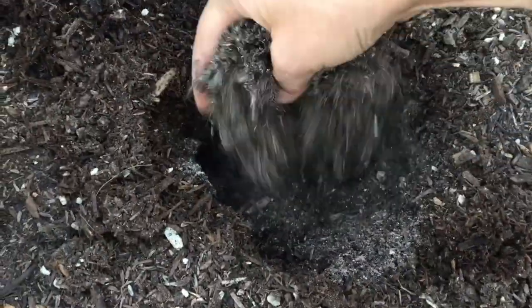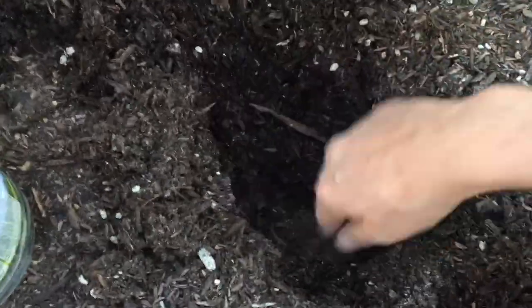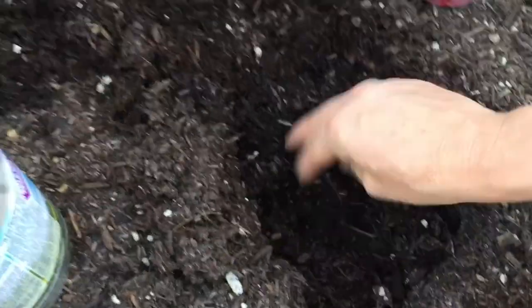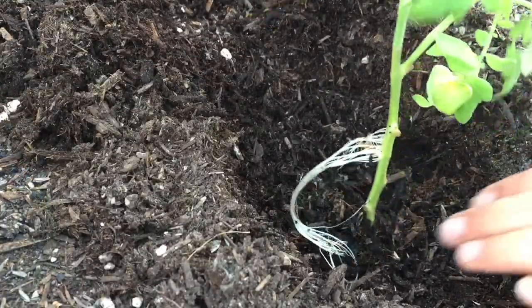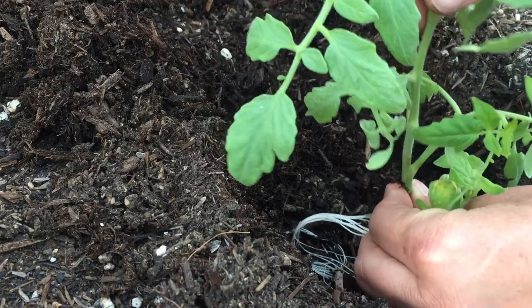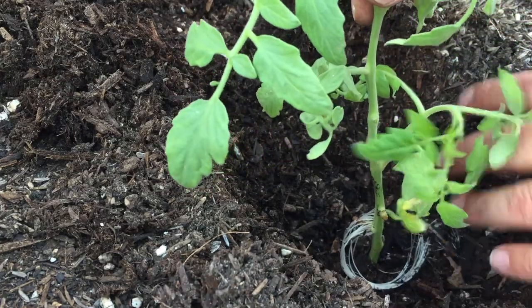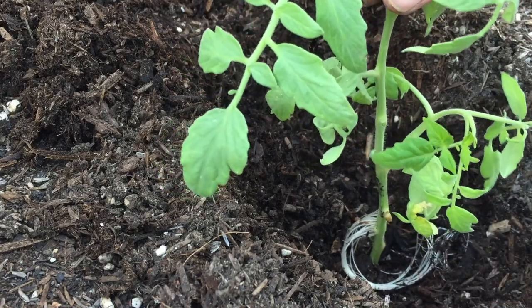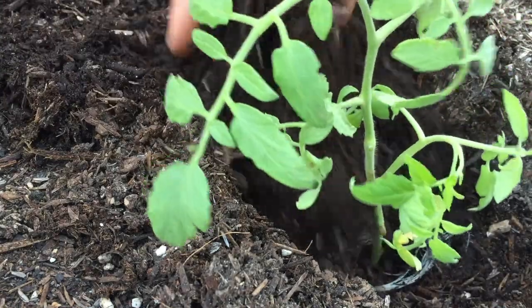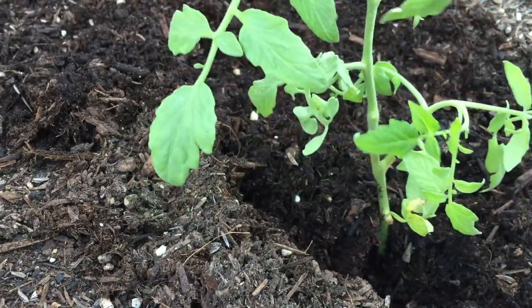Then I mixed all the ingredients very well together and added some soil on top of the ingredients so the tomato plant is not sitting directly on the fertilizer. Then I set the tomato plant in, arranged the roots, and started adding soil. Make sure to add enough soil to cover the roots and then some extra. If there are any leaves touching the soil, remove them, and pack the soil very well around the plant.